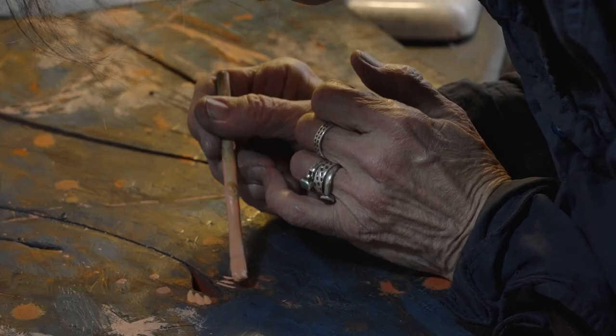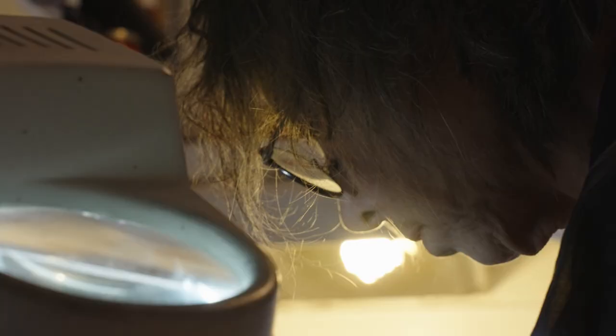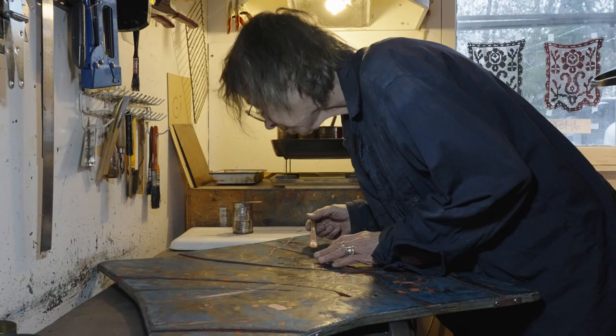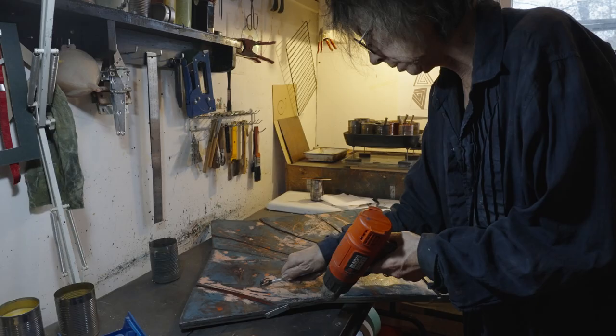Encaustic paint is an ancient medium which uses beeswax melted as the binder. Something has to stick the pigment together and stick it down on the thing you're painting — in the case of encaustic, it's beeswax. I tell little kids it's like painting with melted crayons. That's the easiest way to think about it.